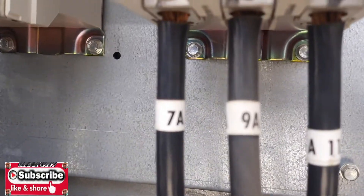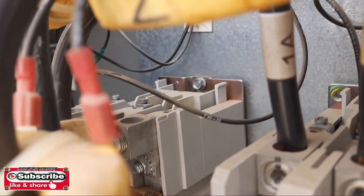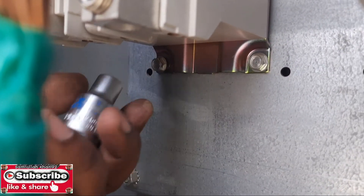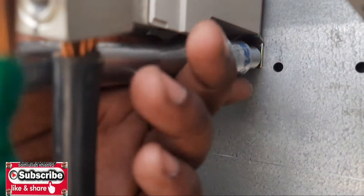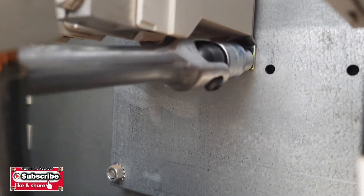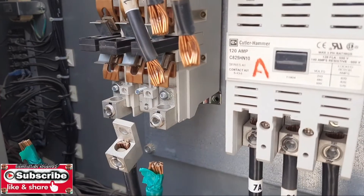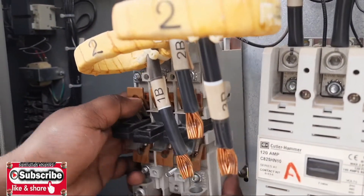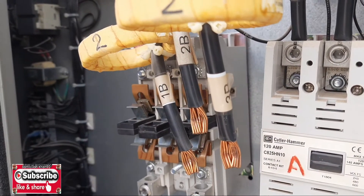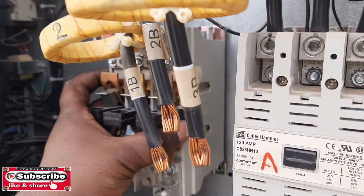Then you have to open the cable of the 110 volt coil. You can see inside — this is the 110 volt coil contactor because the control of the chiller is 110 volt. Then you can remove this screw bolt from the contactor to remove the old contactor.